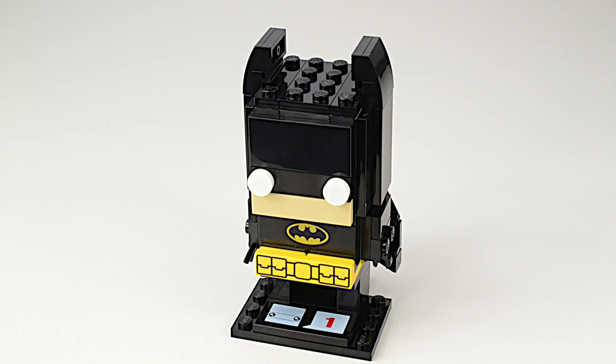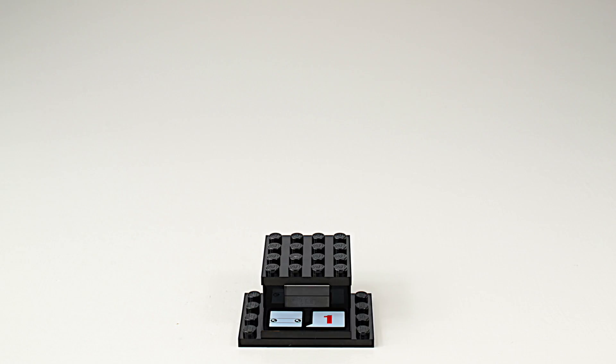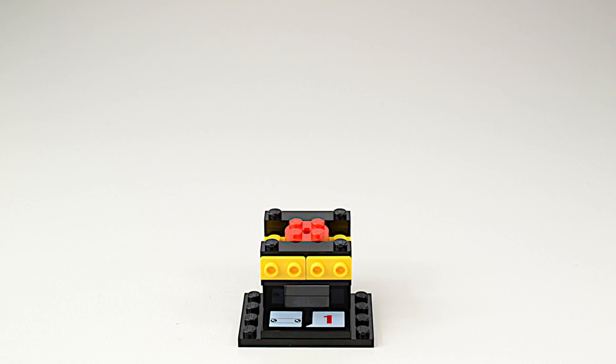Our first build is Batman. All the figures have a plate with the number one on them for the first series. There will be 12 figures in the first series, 10 of which have already been released.